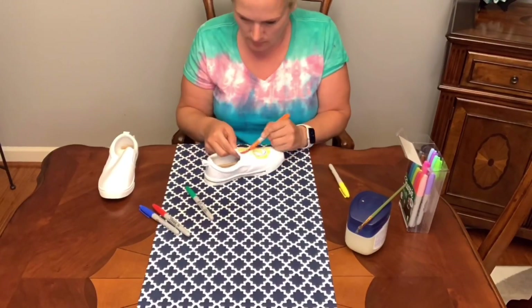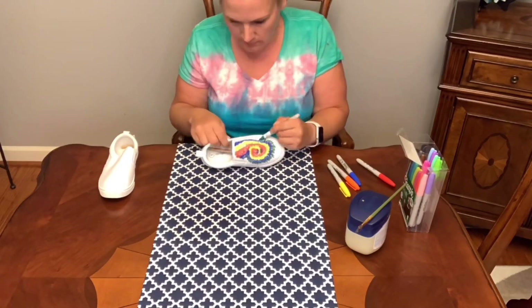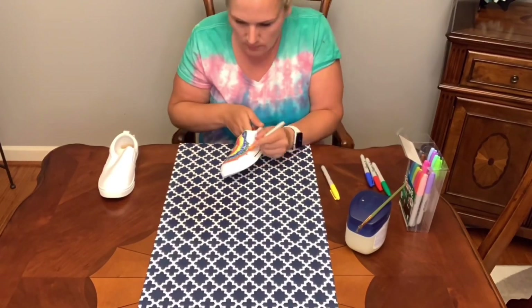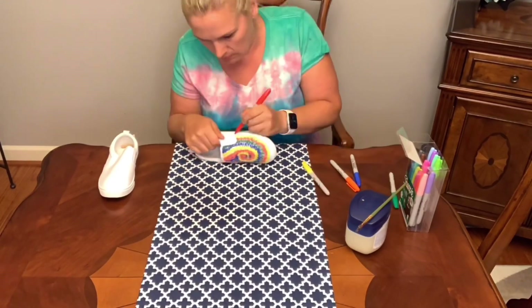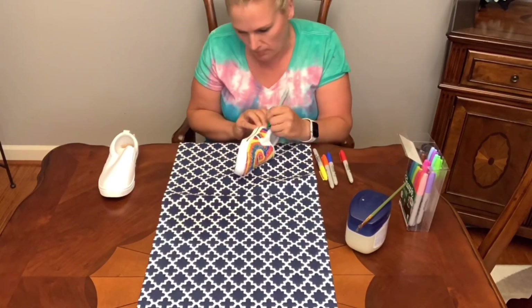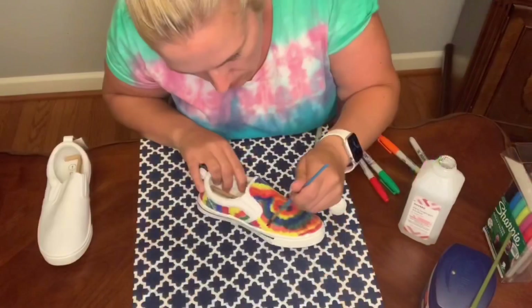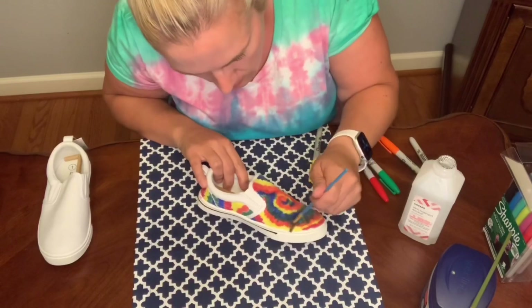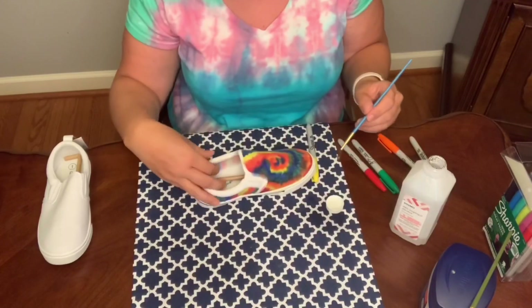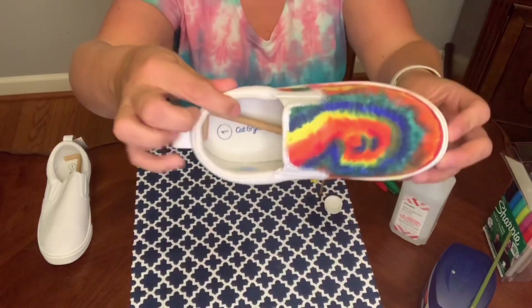So this first shoe is going to be the what-not-to-do. What I did was I just put all the colors on the shoe in the order that I wanted them, but you actually want to go ahead and do the primary colors first. We'll do that on the second shoe. But as you can see, even though it's not perfect, it's still a really cute shoe.